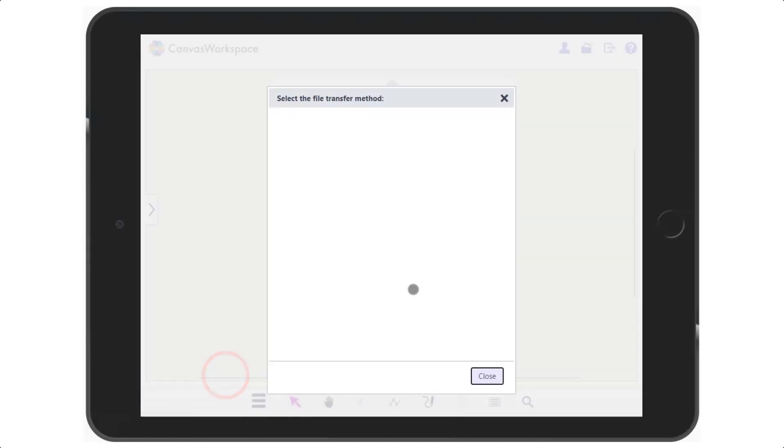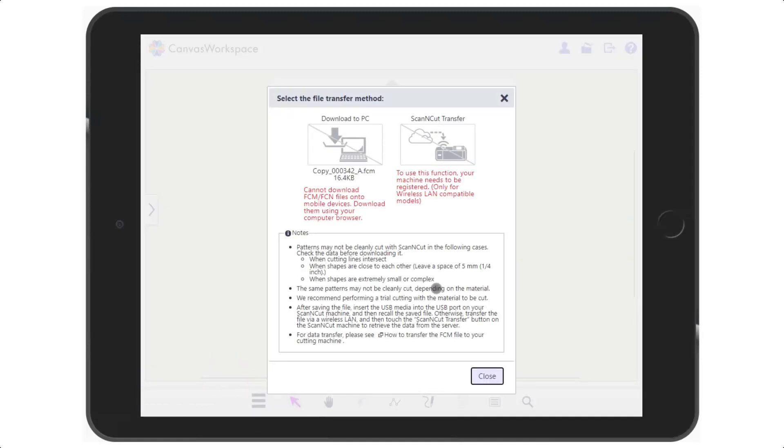Bear in mind that with the tablet edition of Canvas Workspace, you cannot download to the PC or to your local device. You will need to have Wi-Fi transfer set up in order to transfer designs to your machine wirelessly.